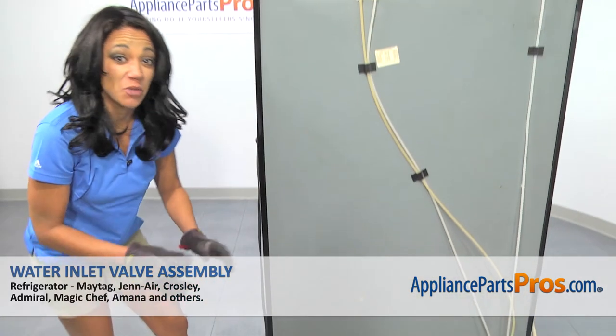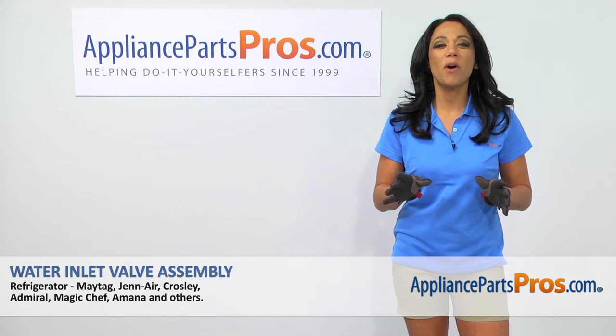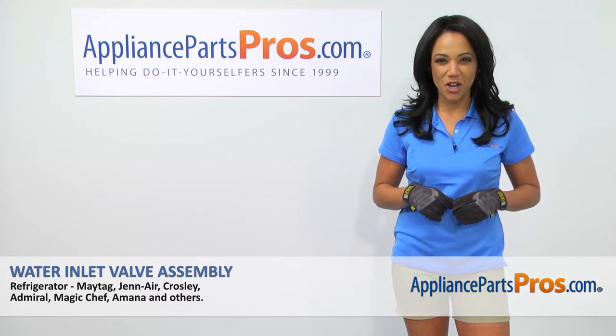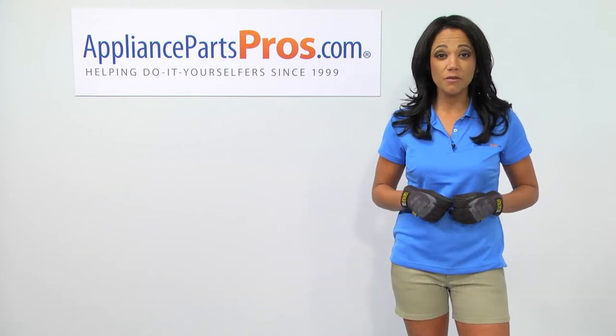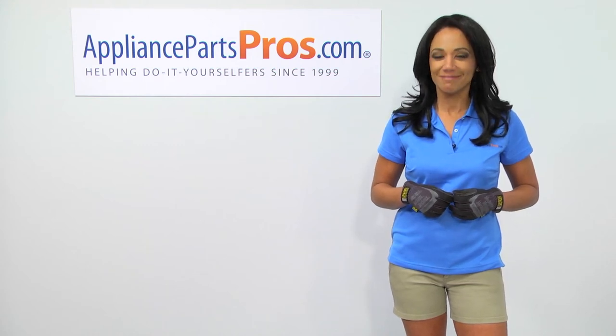Now that the access panel is back on, we can plug it in and get it running again. Thanks for being a part of another successful do-it-yourself repair. Share your repair with us on Facebook and look for all your repair needs at AppliancePartsPros.com.